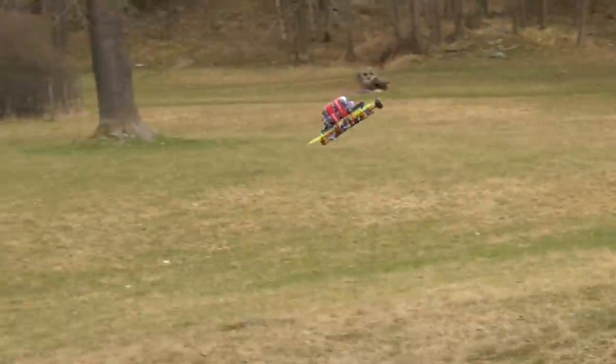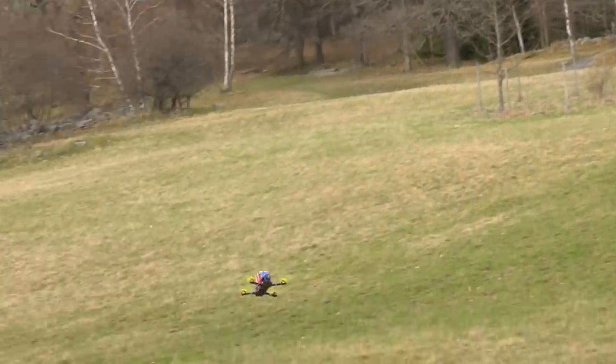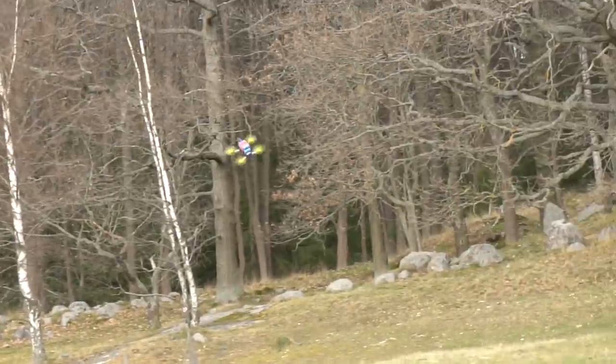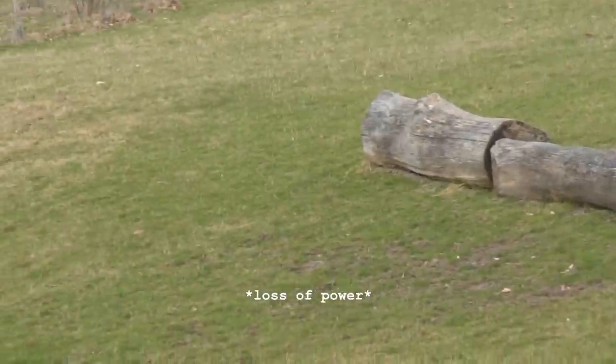So it flies, and the power is there, but the capacity simply isn't. We did it a couple more times, and 10 seconds is about as far as it can fly. And to be honest, we weren't really surprised, and that's because we did the math.